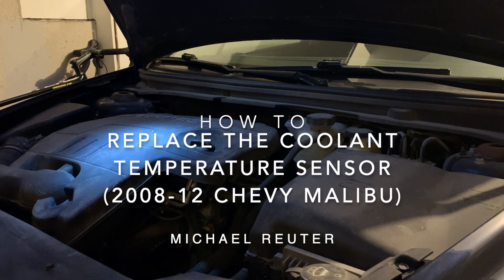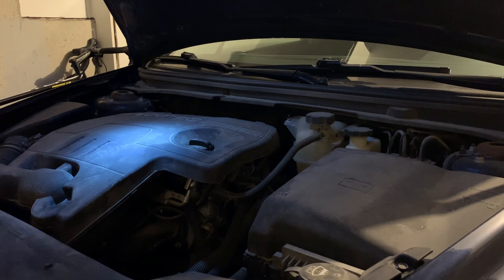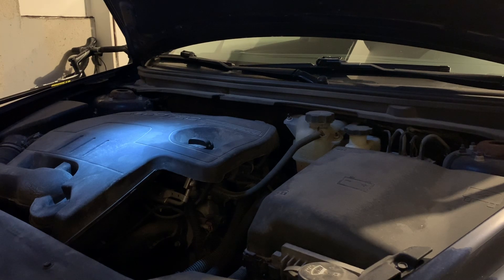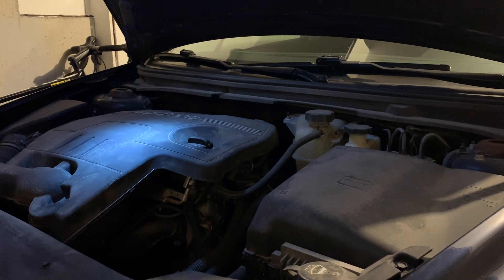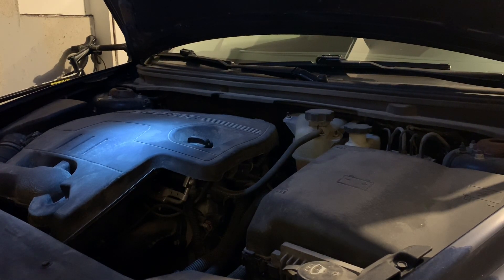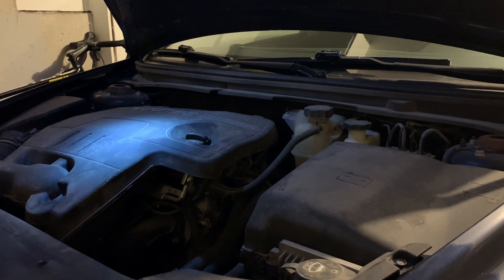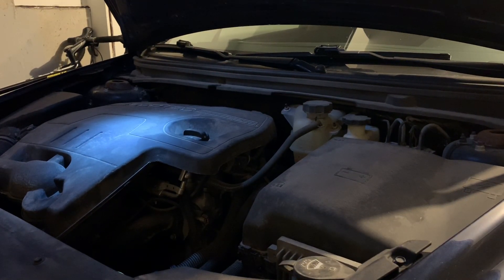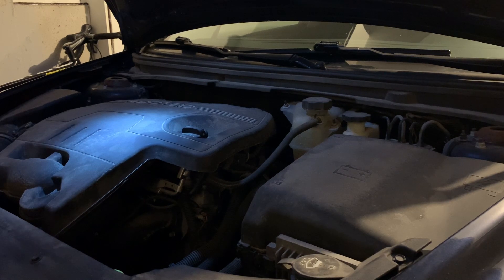I've been having some trouble with what I believe is the coolant sensor in my car. The symptoms are that the heat gauge on my dashboard goes down to zero, completely cold. I've actually seen that happen while I'm driving, and when it happens the air conditioner stops blowing cold air. I believe that's the computer telling the AC to shut off because it thinks the car is overheating and needs to put all its resources toward cooling the engine. That's quite inconvenient — it's pretty annoying when it's 100 degrees out and the air stops working.